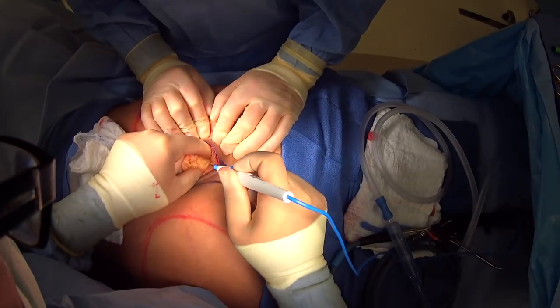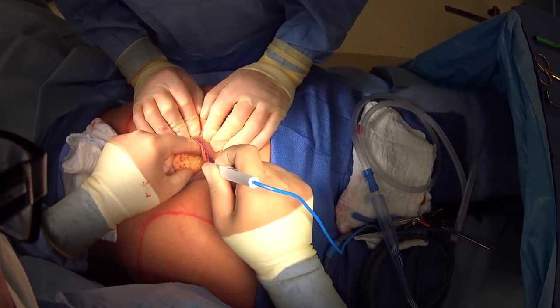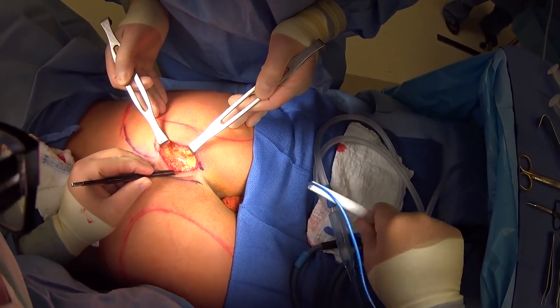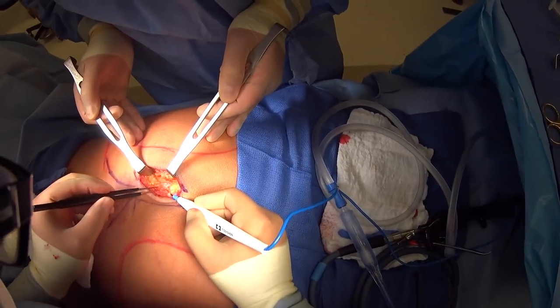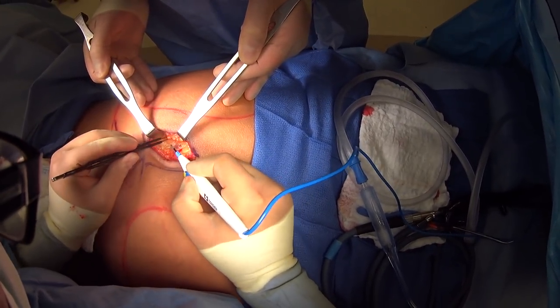You can see that superficial fascia, which we'll put back together when we close everything. Here you can see this white glimmer, which is actually her fascia — that's the strong covering over the muscle. So we'll open that fascia, and there you see her gluteus maximus muscle.